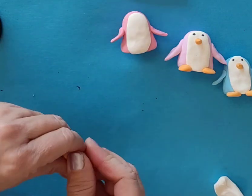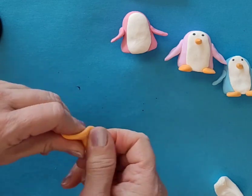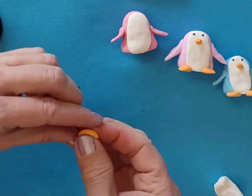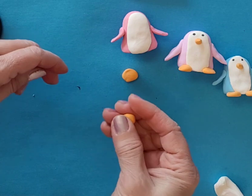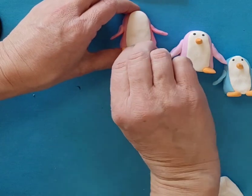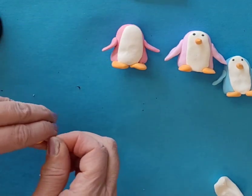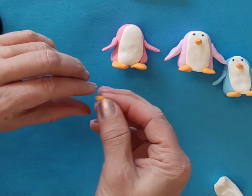I'm going to flatten this out a little bit so you can see. Next, I'm going to break off a little piece for one foot, and another little piece. Roll it into a ball, flatten it out - any shape is going to be fine - for the other little foot or flipper. And then I've got a tiny little piece here for the beak.